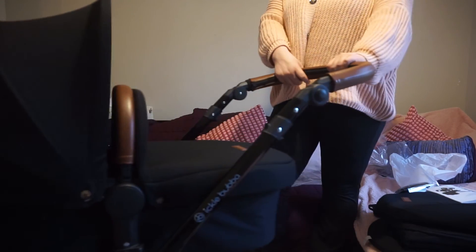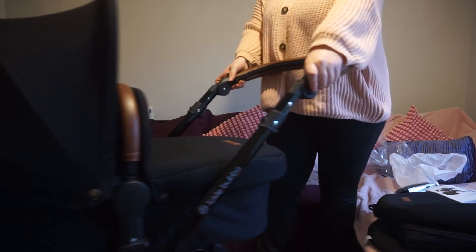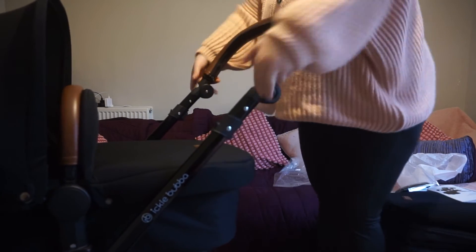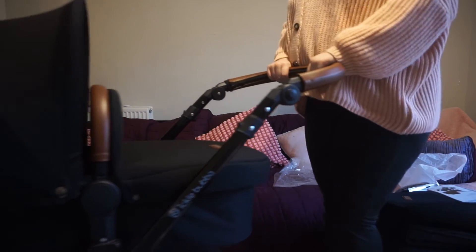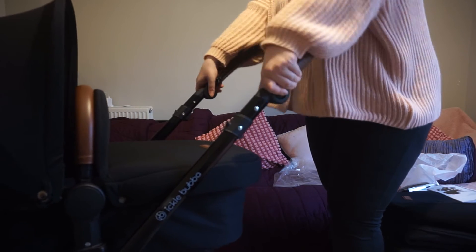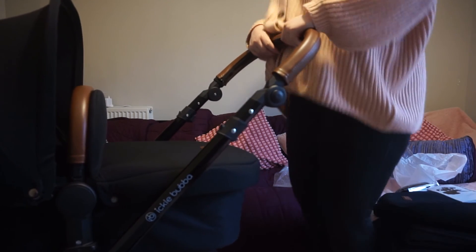Pram complete - it's so cute! You can also change the height of the handle, so I'd probably have it here, whereas Leon would have it up higher because he's much taller than me.